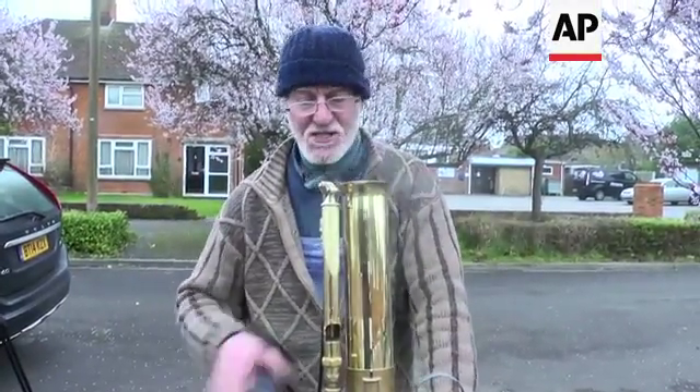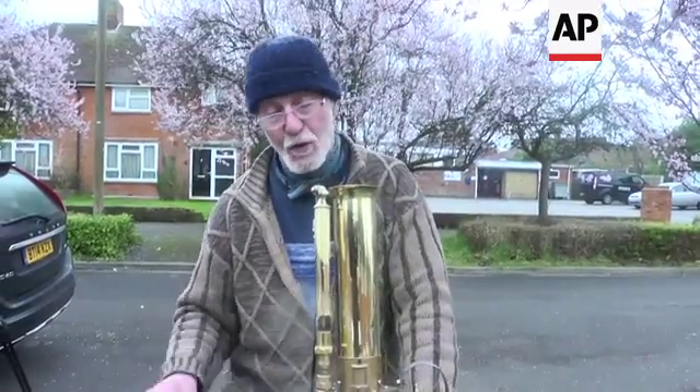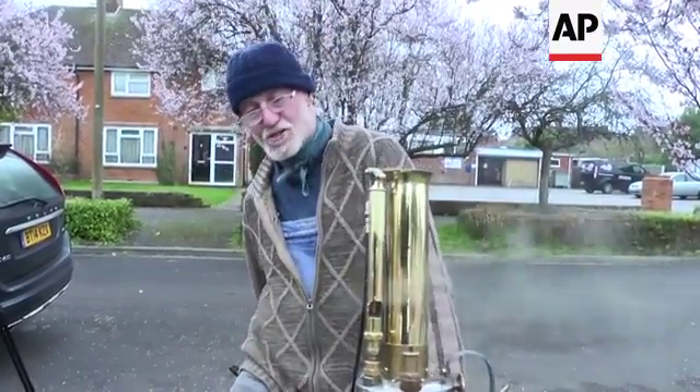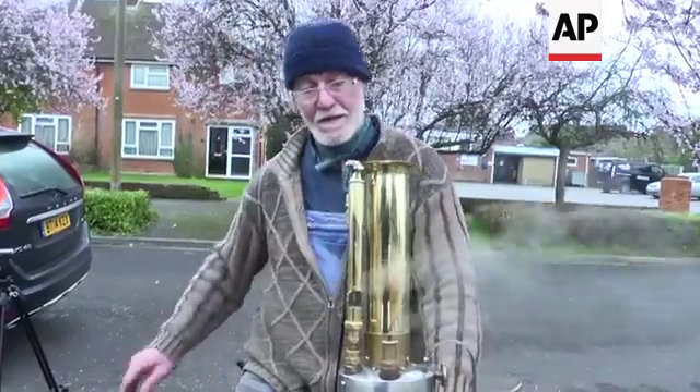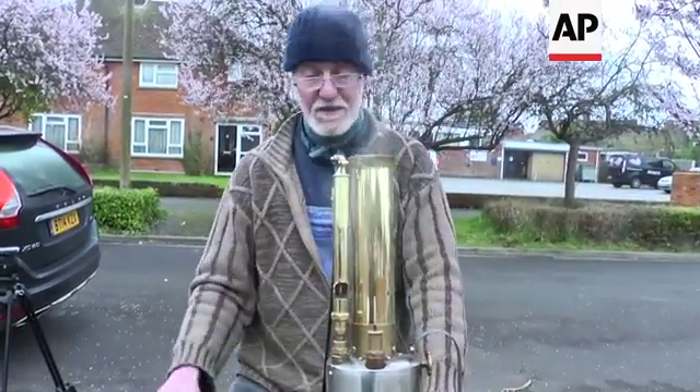It's a bit heavy on the steering, but when it's under way it's surprisingly well balanced, because the weight of the boiler is balanced by the weight of the water tank on the other side at the back. And the weight of the flywheel also helps, so it's more or less on an even keel.